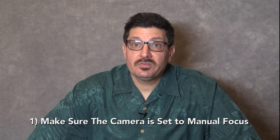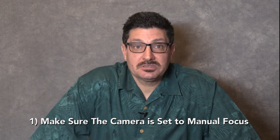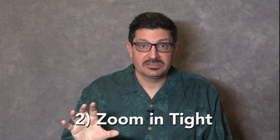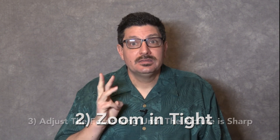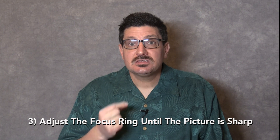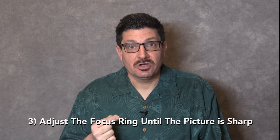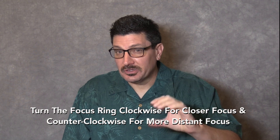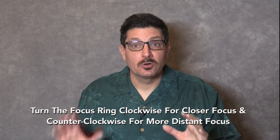You may need to select manual focus from the menu on consumer level cameras, so just keep that in mind. What are the steps to actually focus? Number one: make sure the camera is set to manual focus. Number two: zoom in as tight as you can on the subject you want to focus on. Step three: adjust the focus ring until the picture is sharp.